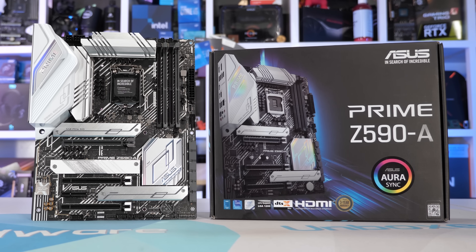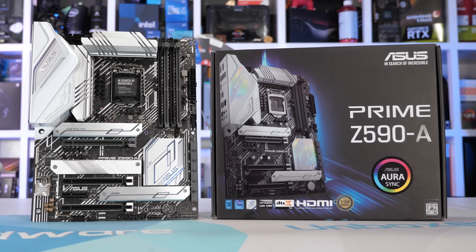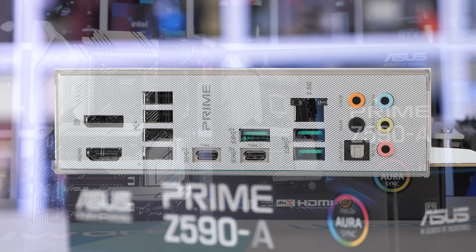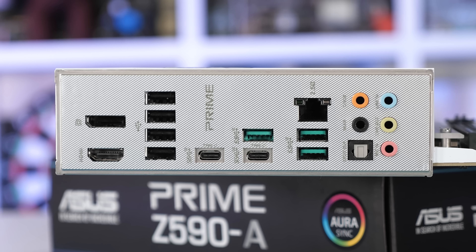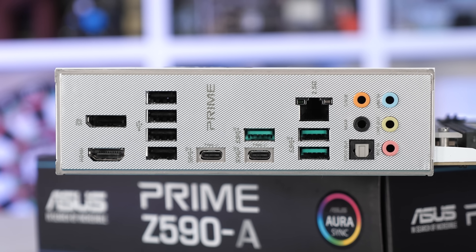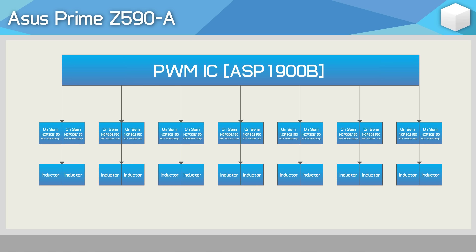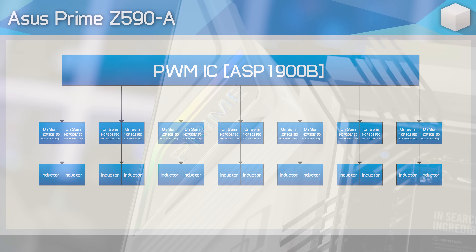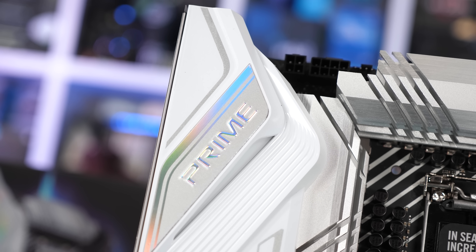Next up we have the $280 ASUS Prime Z590A, which comes in at $40 over the TUF Gaming version featured in the previous video. Basically, you're getting a few more USB ports, legacy connectivity like PS2 has been dumped, and there's an extra PCI Express x16 slot. What hasn't changed is the VRM - the same 7-phase 1450A power stage V-core is being used, so it looks pretty much like a direct copy and paste job. Same inductors and very similar sized heatsinks, meaning thermally these two boards should be pretty similar.